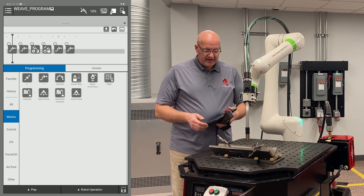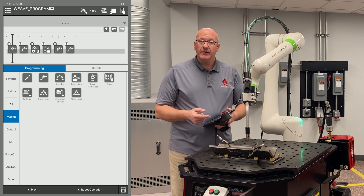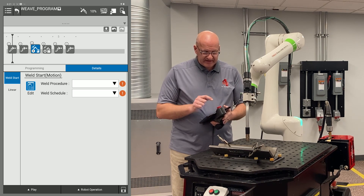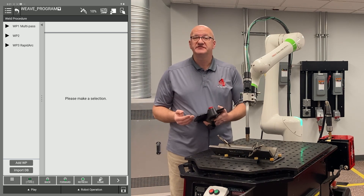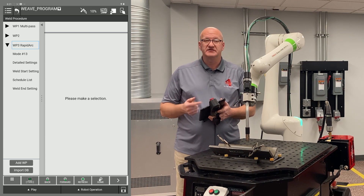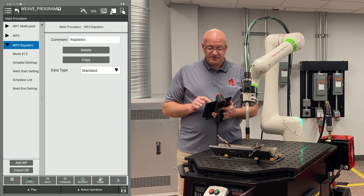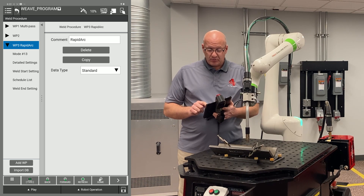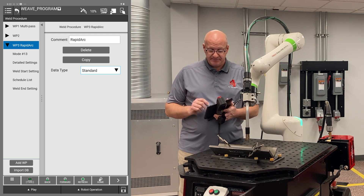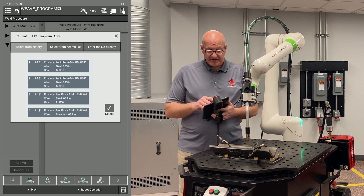Now I have my program ready. The last thing I want to do is set up my weld settings and weave settings. I'll go to point three, select it, and under weld start motion in the center of the screen I'll hit the edit icon. That brings up my weld procedures. I want to use the rapid arc procedure, so I'll click on the drop down menu next to weld procedure three rapid arc. I can comment and name it, choose what type of procedure it is — this is a standard procedure, not multipass. Then I go down to the mode and click on the change weld mode icon to choose from my history or search list.